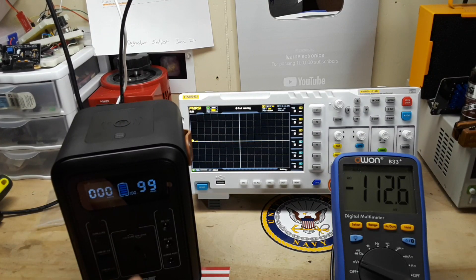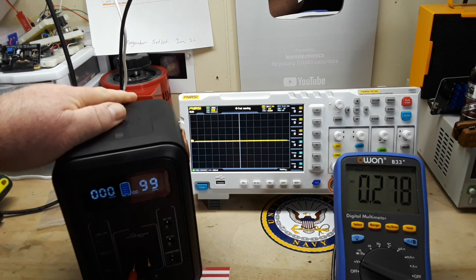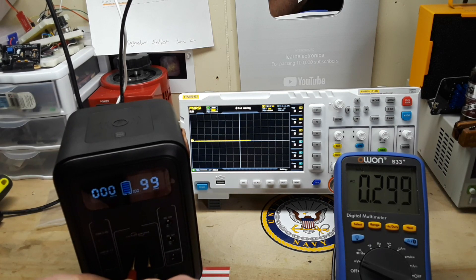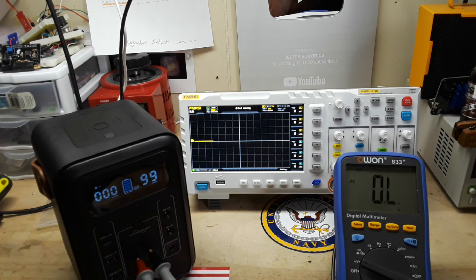So we power up the AC and have a look at what the waveform looks like, and get a little voltage reading off of it. Make sure our meter is in AC — there we go, we're in and AC is on. We're getting 115.7 volts. Let's see if we can get a look at the waveform.